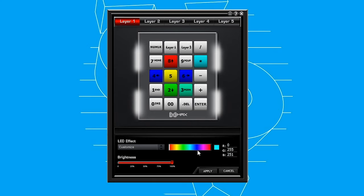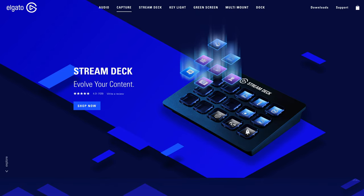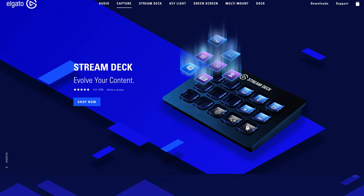Beyond reprogramming all of the keys, a few cool things the software allows you to do are customize the lighting to your heart's content and create up to five layers of macros. This means that you're essentially able to program up to 100 macros, even though the keyboard only comes with 20 keys. One parallel I can't help but make is that this all seems really reminiscent of the Elgato Stream Deck, which essentially has infinite layers of programmable keys. But in my opinion, five layers should be more than enough for this little keyboard.